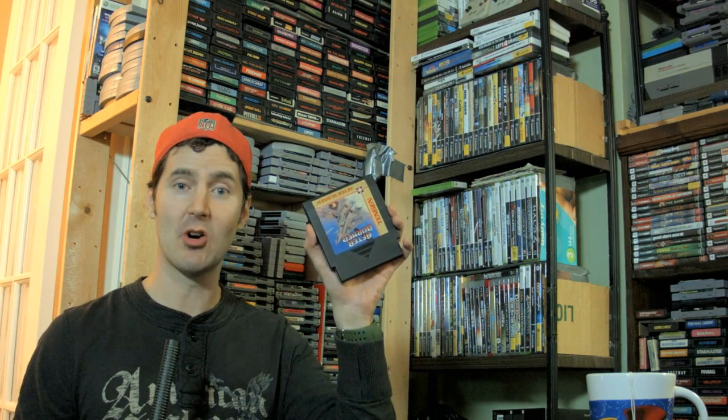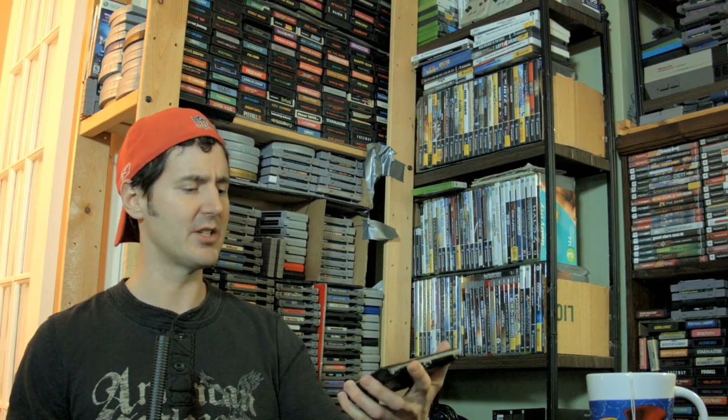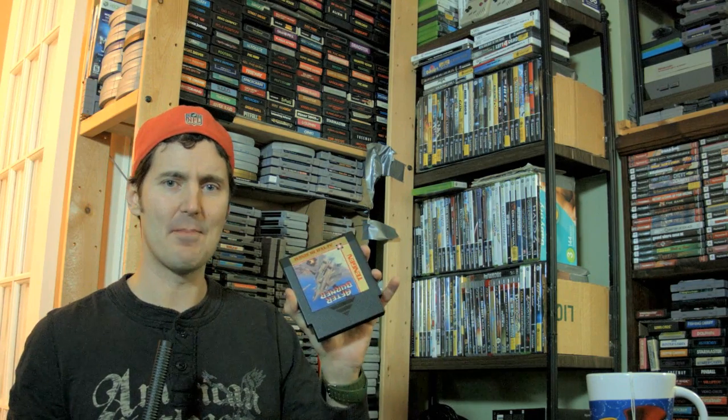I also have Afterburner for the Nintendo. I don't know if I've played this version. Sega originally released this game, but Tengen released it — Tengen would release games like Gauntlet, sort of arcade ports.